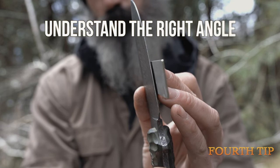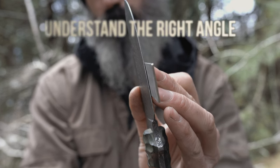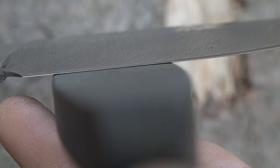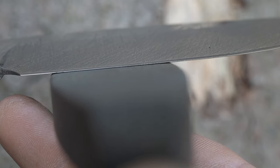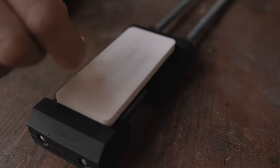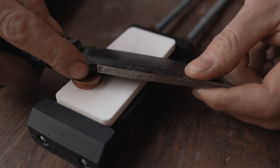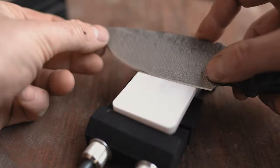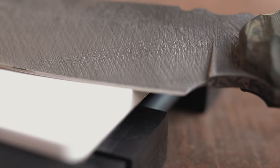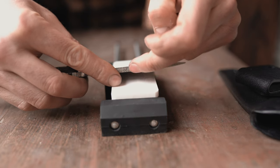Fourth tip: understand your bevel angle. To find the right sharpening angle, put the side of the blade on the stone and see the gap between the stone surface and the edge of the blade. Lean the knife towards the stone until the gap or shadow disappears. You can also use a pile of coins as a guide to define the right angle. After that, you can maintain the same angle during motion using your index finger until your muscle memory has memorized the correct angle. To prevent scratching your index finger against the stone, you can wrap it with gorilla tape.